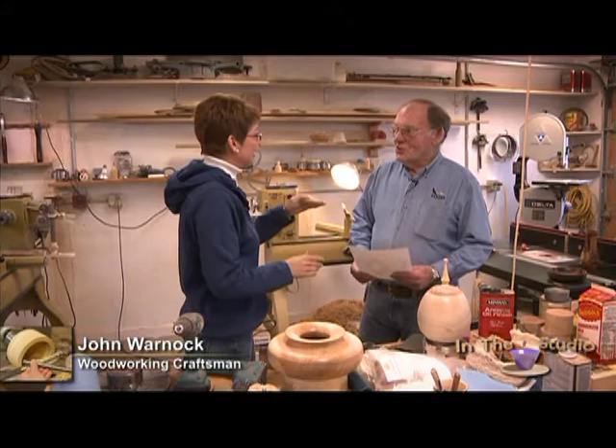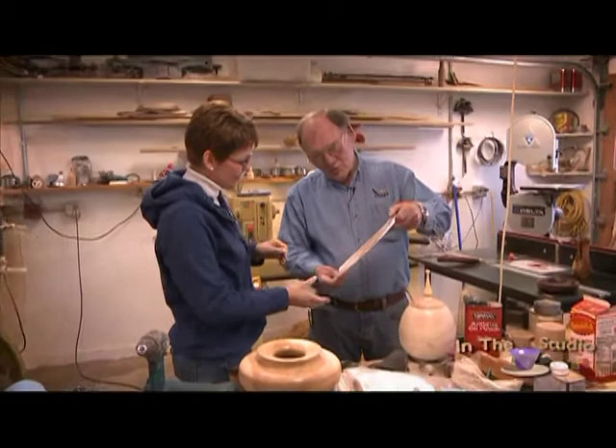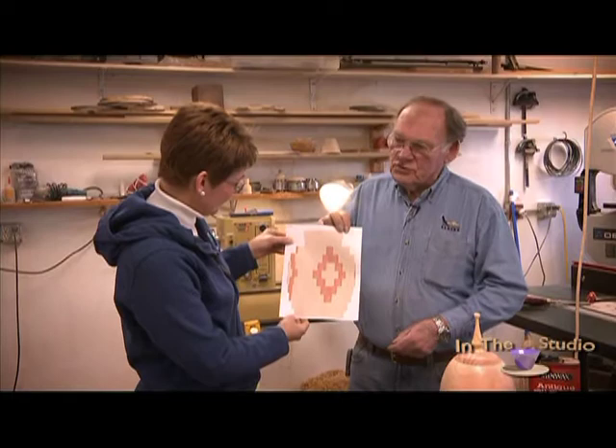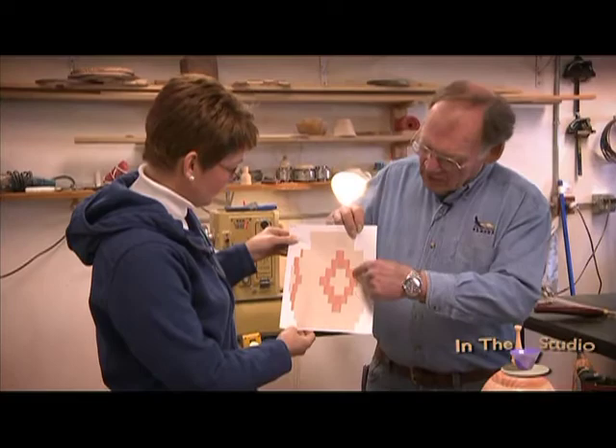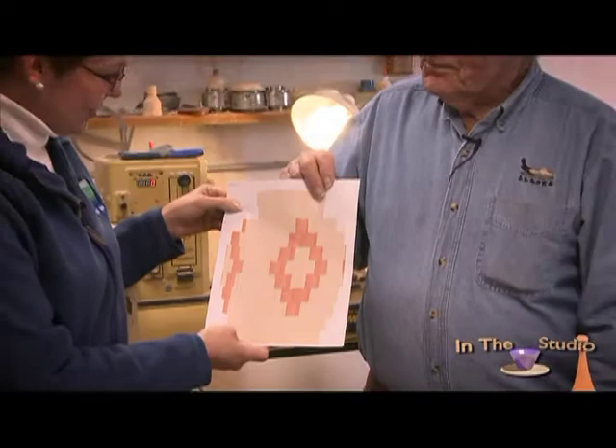Welcome back — it's been just over a year, time flies when we're having fun. Today we're going to attempt to make a segmented vase made up of 262 individual pieces of wood, with an intricate anchor pattern on four sides. The wood will be purple heart and oak.